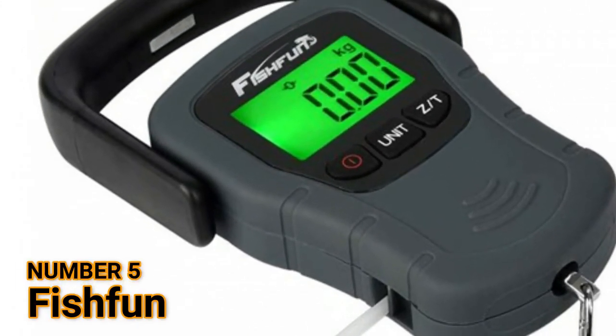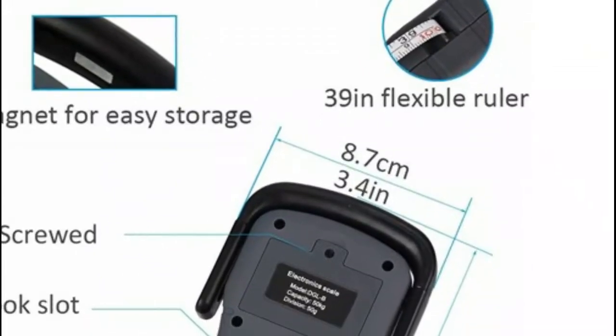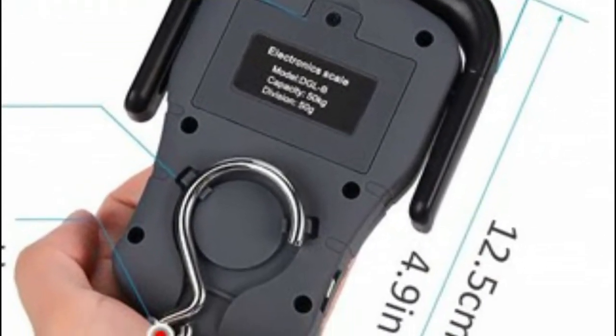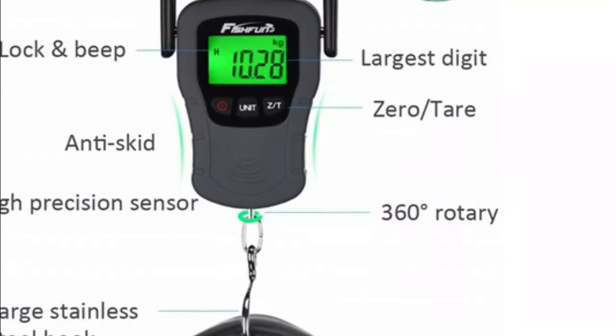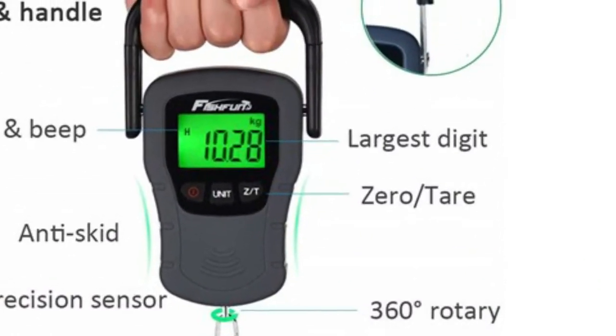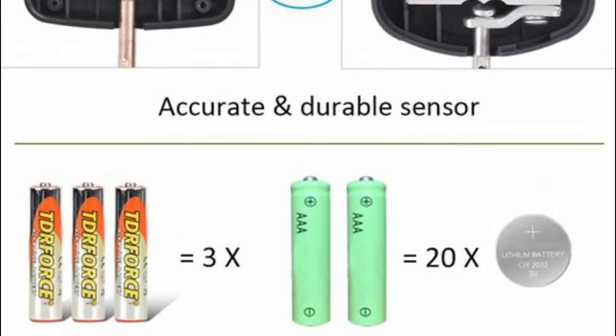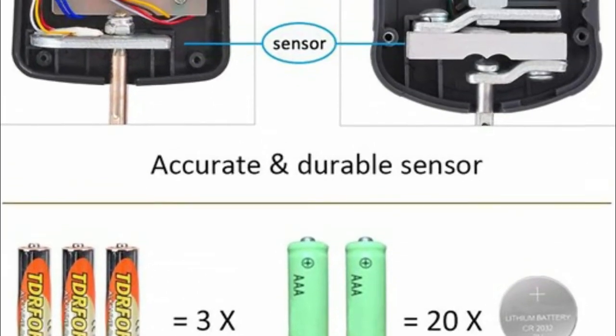The Fish Fun digital scale has three modes for you to choose in different situations, which will bring you lots of fun. Hold on to weigh a static load such as a bass fish, luggage, bike, backpack, etc. Hold off to continually track a weight as it is adjusted, used for refilling CO2 tanks.